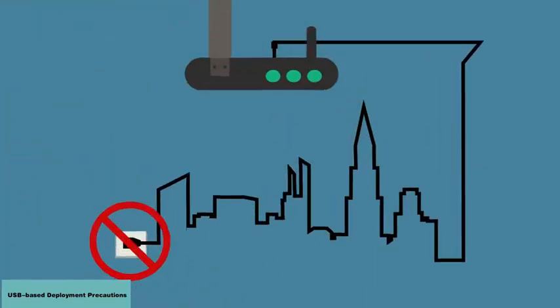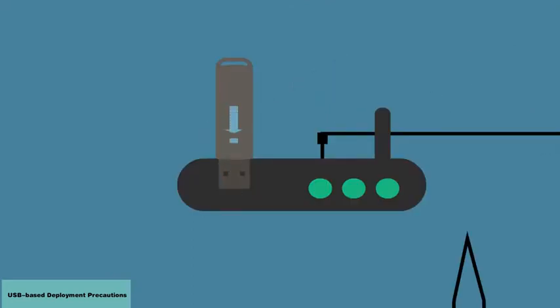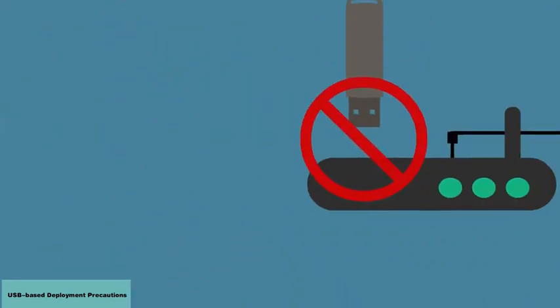Do not power off the device when it is copying files. Do not remove the USB flash drive before the upgrade is complete.